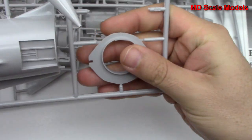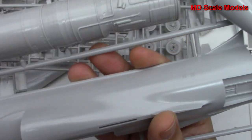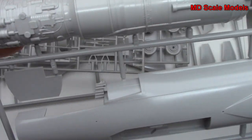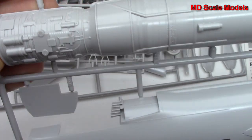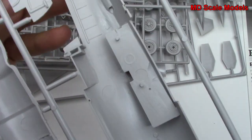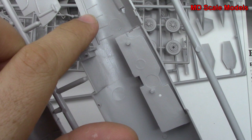Here is our cockpit with some nice detail on there. And here's the start of our exhaust. Here we have our engine with some nice detail on that. Here's the other side of the engine. There's not really much in the way of detail for the cockpit though.